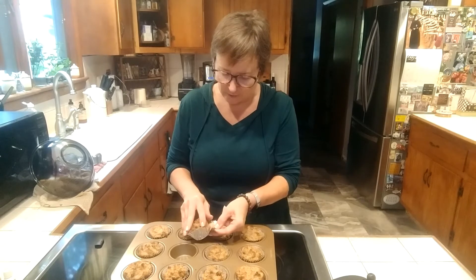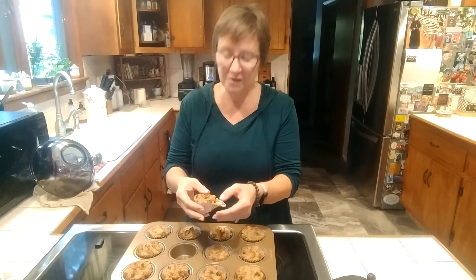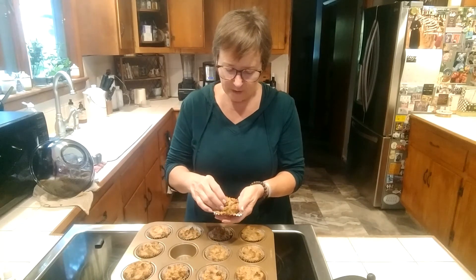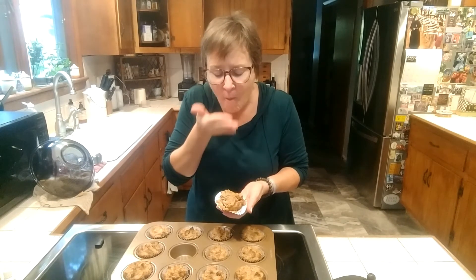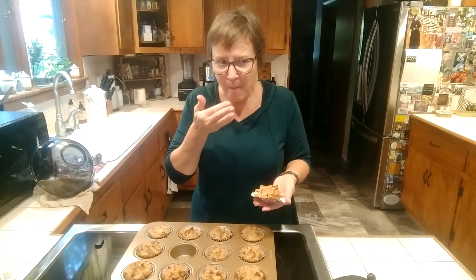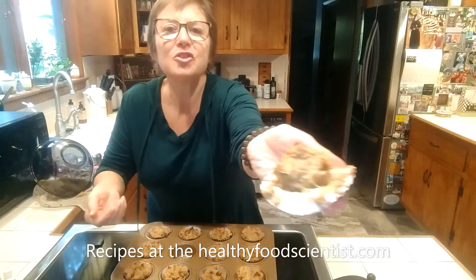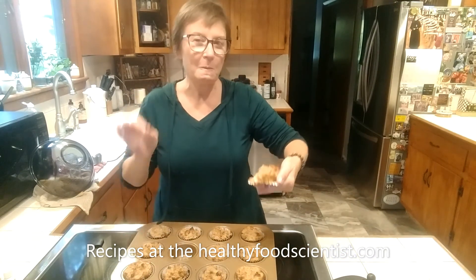I should have let them cool a little bit more because as they cool you can see it's coming apart. When it cools, the coconut oil is going to help hold it together. Super moist. Fantastically flavorful. Walnuts are the perfect size. You can even see the bits of spaghetti squash right here. That's a success.